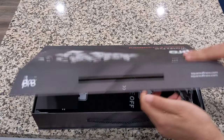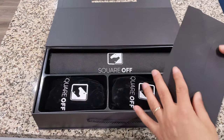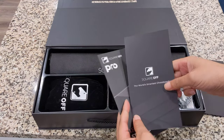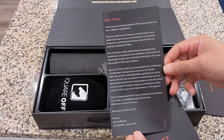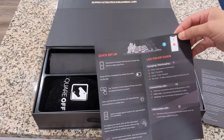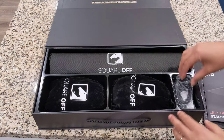Let's go ahead and open this up and see what we got in here. The presentation is pretty nice — matt finish here. We got a little letter from the founders. Let's open this up and see what the founders have to say. Very nice envelope, a little literature here — world's smartest chessboard. I'll read that later, but I don't want to take too much time in the video. And here is more like a quick setup. The presentation is very nice, everything is laid out.